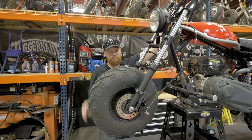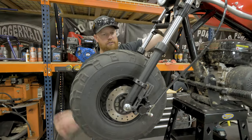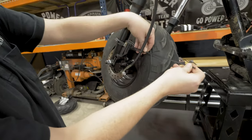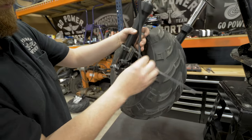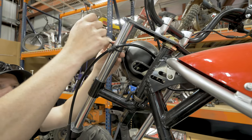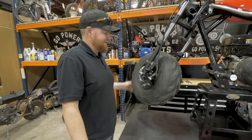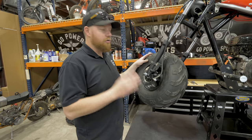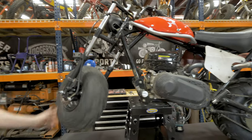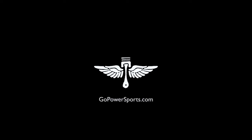After you get all your parts installed, do a test — make sure it works. And then tidy up the brake line. There you have it, that is our Trailmaster MB200 front brake kit. You can do it.